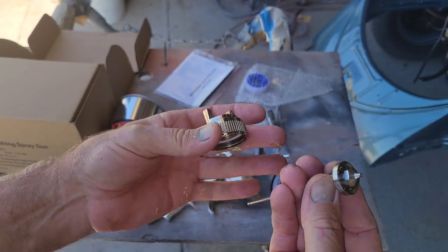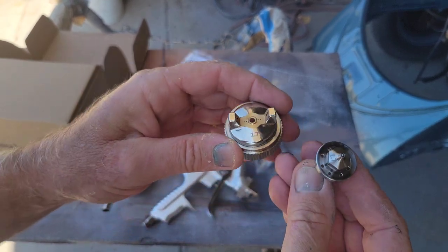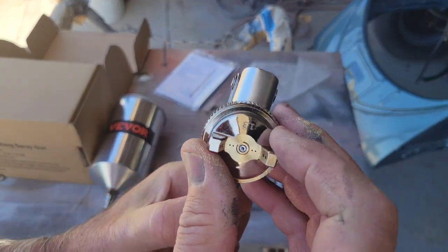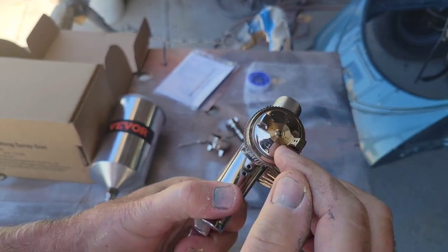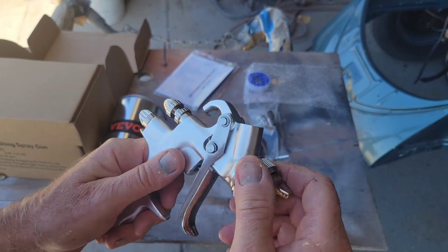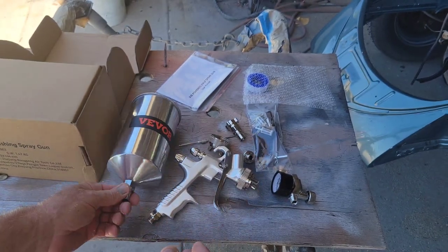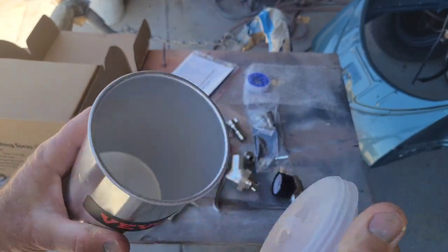What I liked about this one is it comes with the air cap, needle, and everything set up for the 1.7, so you could use this as an all-use gun — a primer gun or a paint gun. If all you have is one gun, this one could do both. For the price, you never see one with the 1.7 and the 1.3 included. The 1.3 is a really good tip for clear coat and also works well for base or single stage urethane. This gun looks really pretty good.